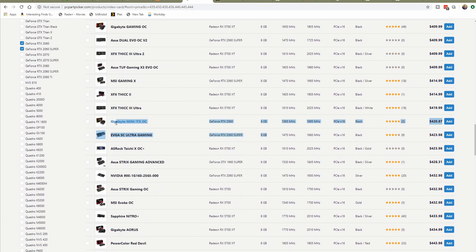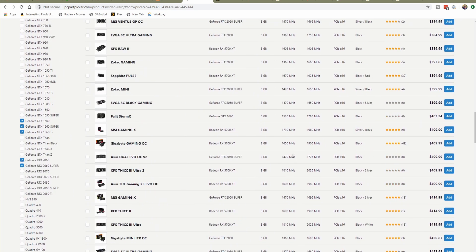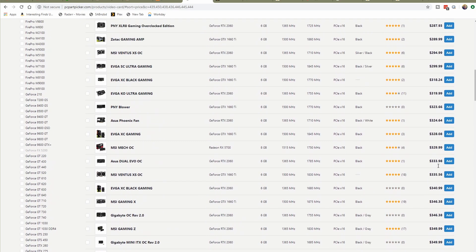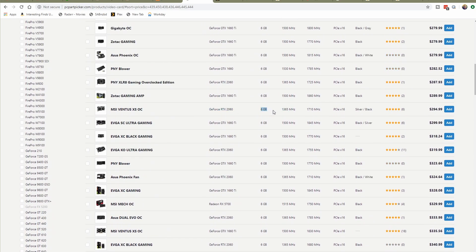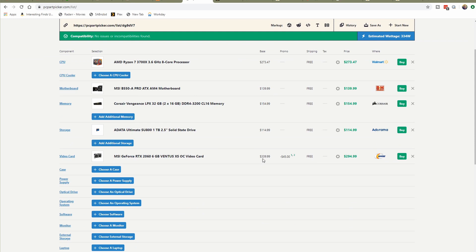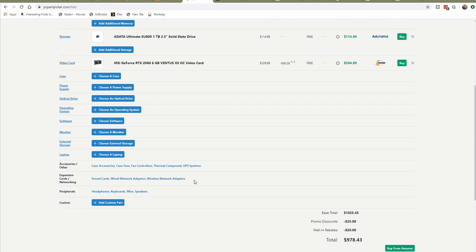The 2060s are sitting at around $400, which won't fit into our budget considering we still need a case and power supply. Dropping back, here's a 2060 at $350, and a 2060 with 6 GB at $300 — or a 1660 Ti. I want the RTX functionality just for when I'm not editing, so I think this MSI Ventus XS OC would be great if we can find one in stock. We'll add that — it will run us just under $300. Even if we do go to the Studio version of Resolve later, this card is something we'll be able to leverage, so that's a good upgrade path.